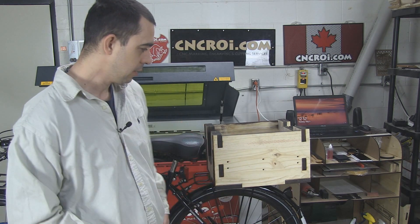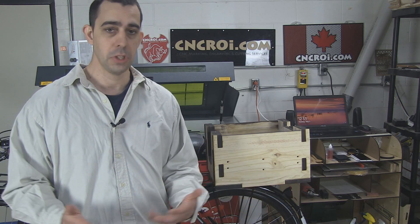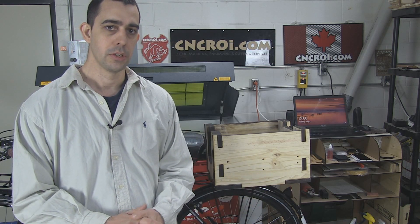So let's say you wanted something like this done in plywood, or the whole box done in bulletproof polycarbonate — it doesn't matter, we can do it for you. So if you have any questions, contact me and we'll get this stuff rolling.